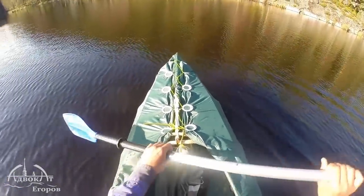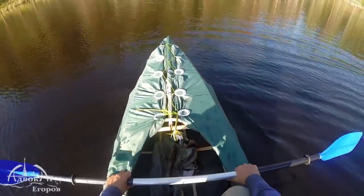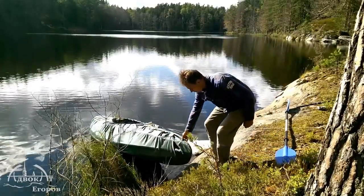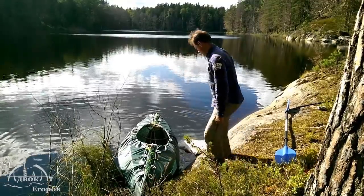There is one noticeable flaw in this setup. The tarp can't handle being knocked about. I even ripped it once while paddling over a rock. However, I could easily fix the leak on the spot by re-wrapping the hole in the tarp so that the torn section ended up above the water level.